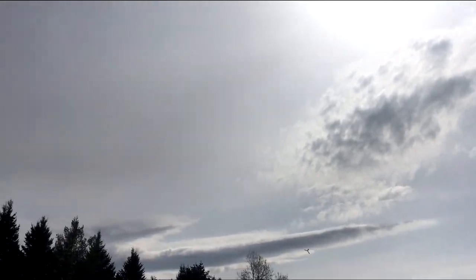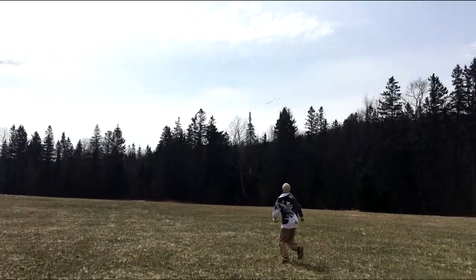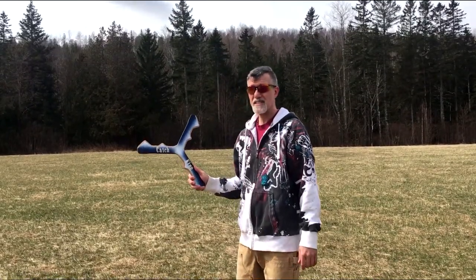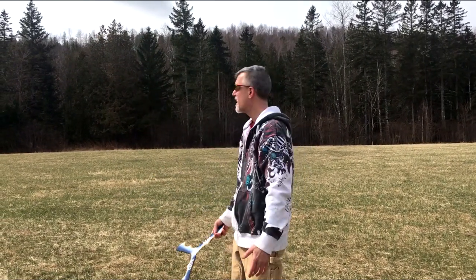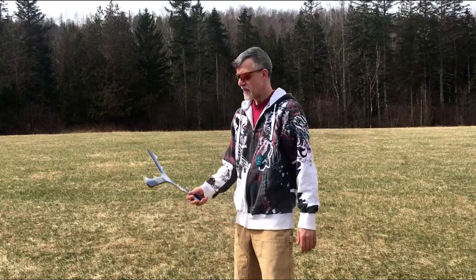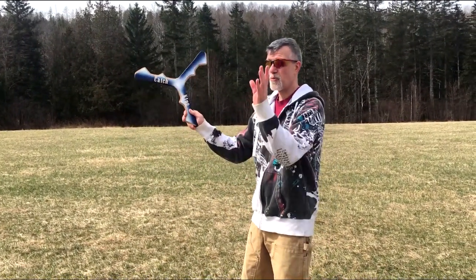That felt pretty good. So a lot of crosswinds today — I've got breezes coming this way and breezes coming this way. When it's like that, it's not good to throw at all, but I need to get this video. So I'm going to try to throw in between those. Here we go.